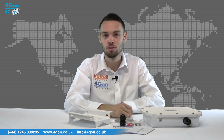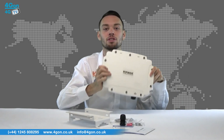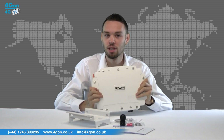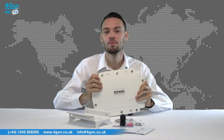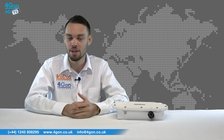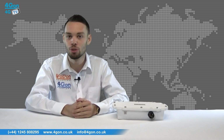AP Pro units are incredibly robust and housed in an IP67 certified enclosure, weighing about two and a half kilograms, making it resistant to dirt, water and extreme temperatures. The AP Pro comes in three varieties: the AP Pro, AP Pro 300M and AP Pro Duo.